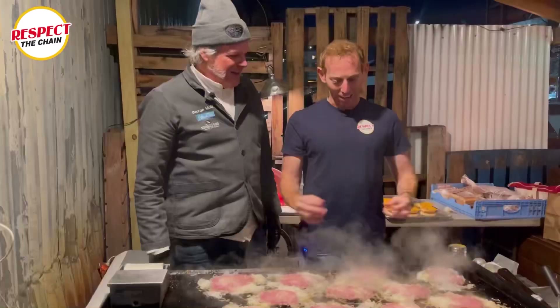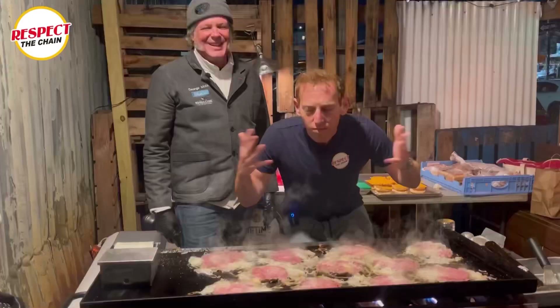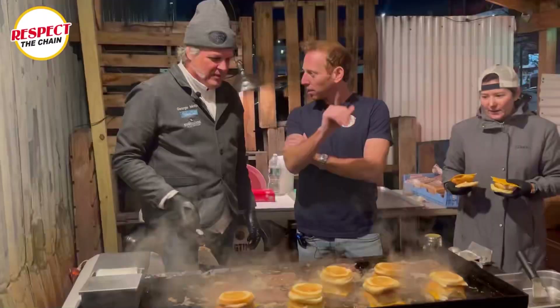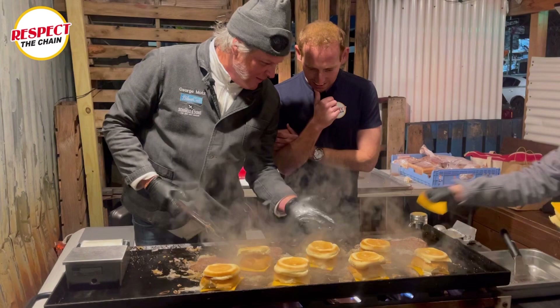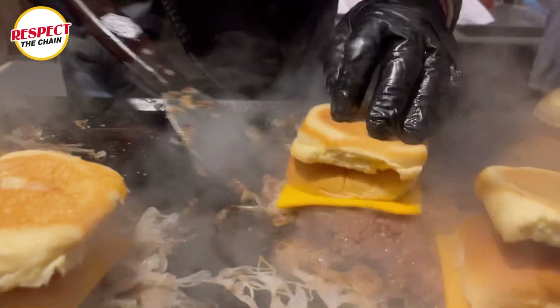I love that steam. Who needs a sauna when you've got beef steam, right? And now the onions will cook on their underside. This is what I call letting it ride. The buns are obviously on top, the cheese is underneath, and the cheese is going to melt as it's hot there. With all that beef steam, it's going to rise up through the bun and actually soften and warm the bun.